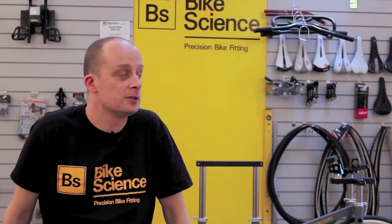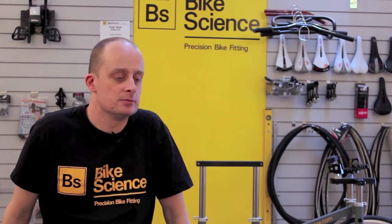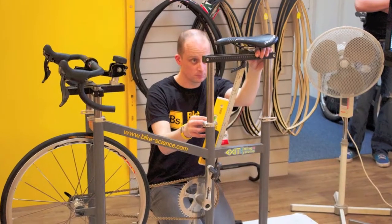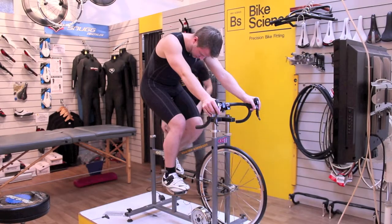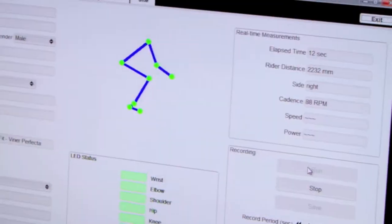I got interested in bike fitting while I was working for Planet X Bikes. I worked for them for four years, fitting people just by eye, and then the Retool system came along, which is a motion capture bike system, and it just struck me as being something that could give you the information that most bike fitters had longed for.